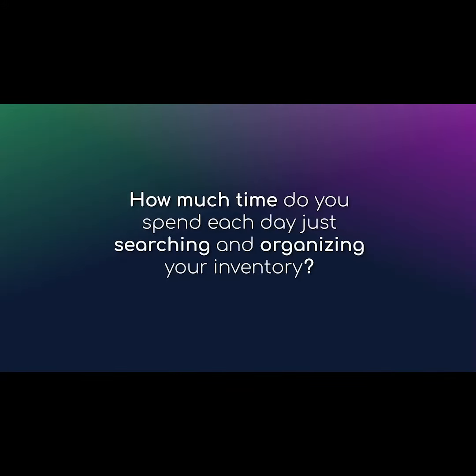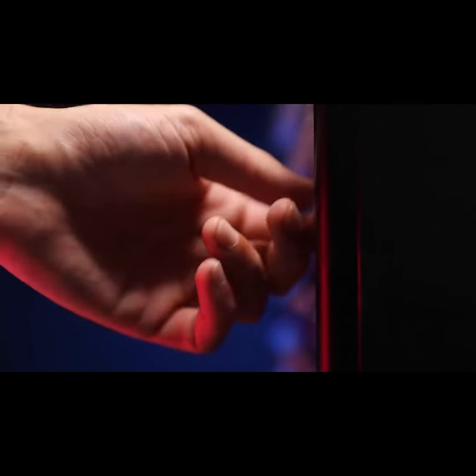How much time do you spend each day just searching and organizing your inventory? Every hour lost is an hour you could better dedicate to your work, hobbies, family, or even just enjoying your collection.